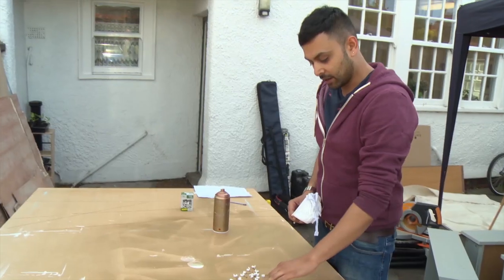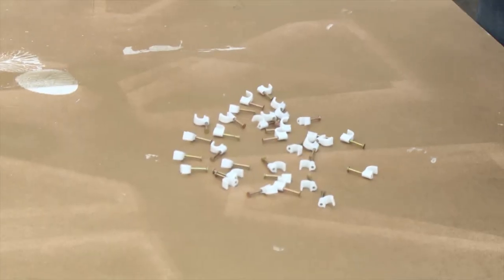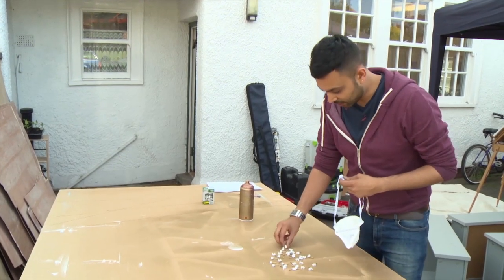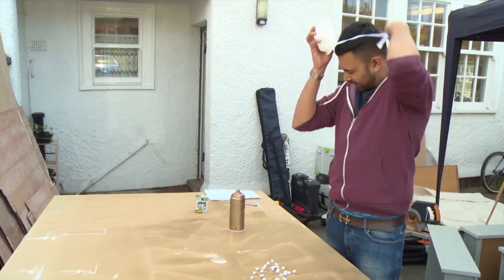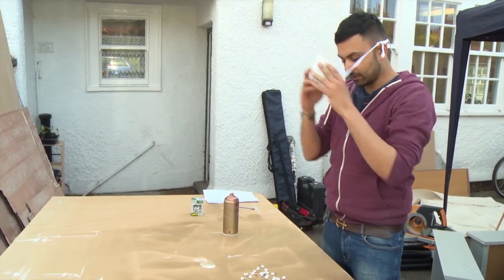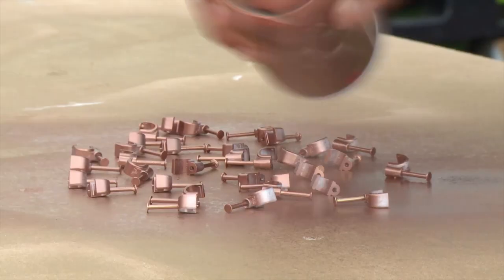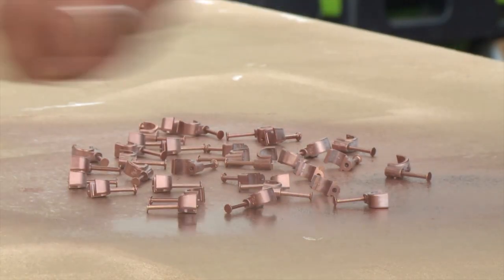These are just some cable clips that I'm going to spray paint copper. They are for the bedside lamps — this is a bit of an ugly white, so just give it a bit more of an in-keeping with the theme of the room. Using a £6.50 copper spray, Mehul is creating the first of his industrial elements.